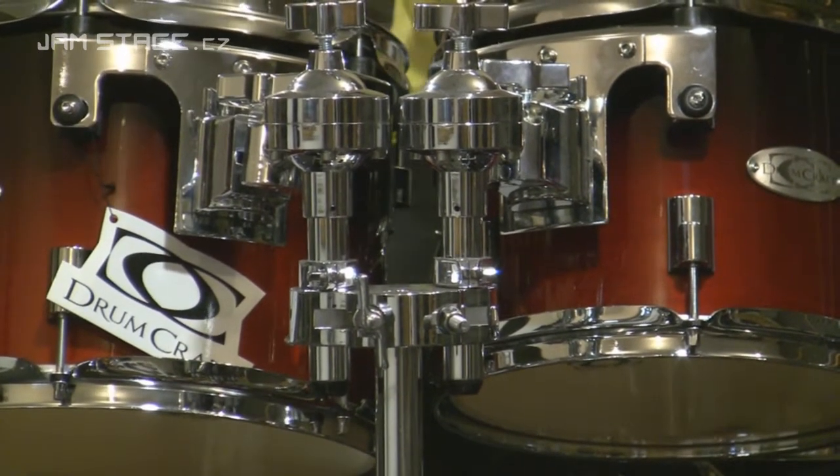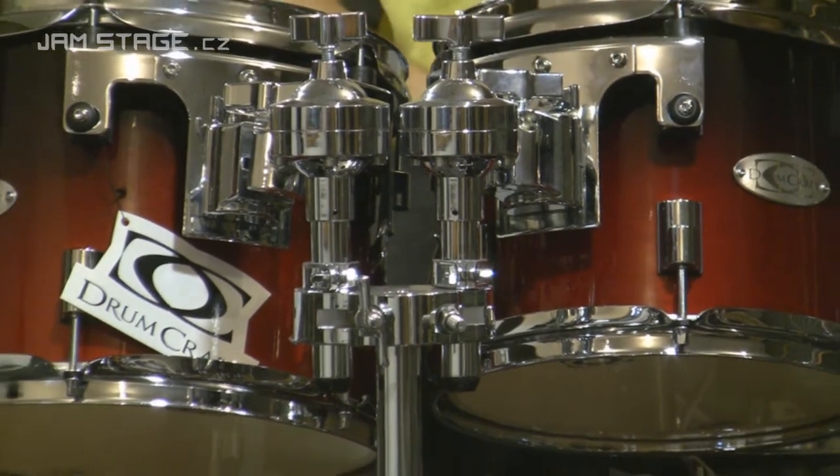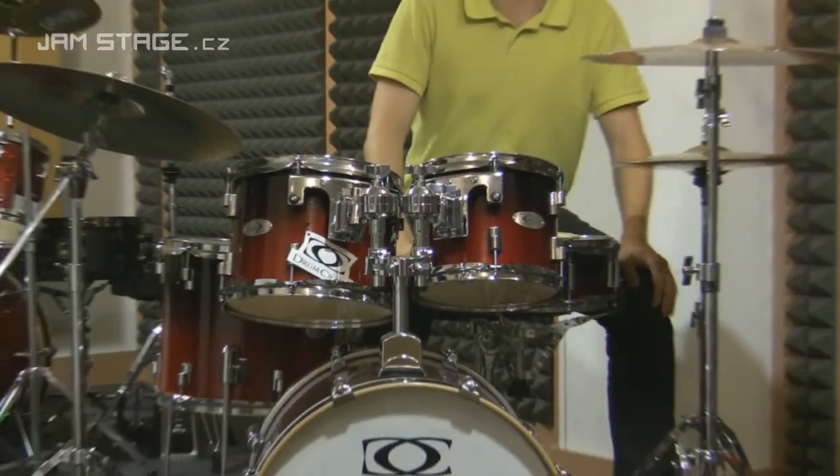Hardware obsahuje rovný činelový stojan, stojan šibenici, stojan na hi-hat, stojan pro snare a pedál k basovému bubnu.